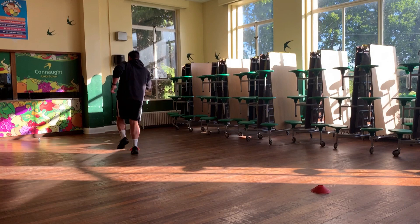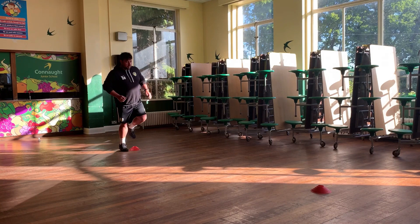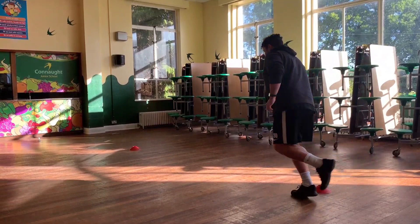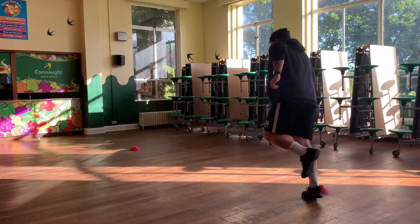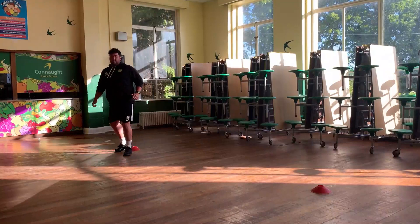We're going to wait 30 seconds just to get yourselves ready. Make sure you've got some water with you as well - definitely keep hydrated through this one. Get ready, steady, and let's go. Hopping on our right leg to start with, small hops. Keeping your balance. And stop there.